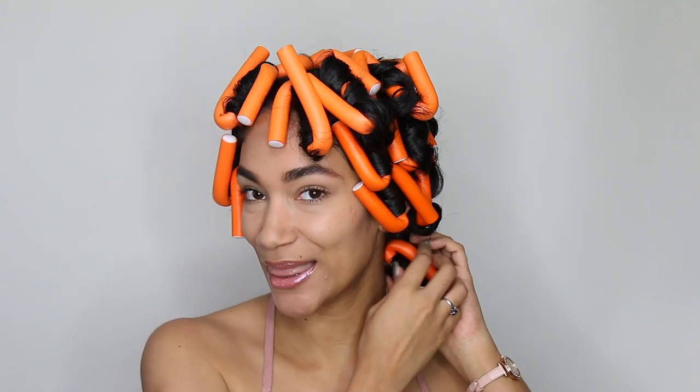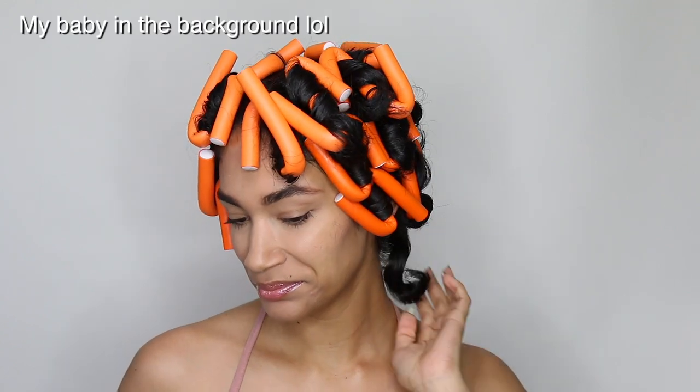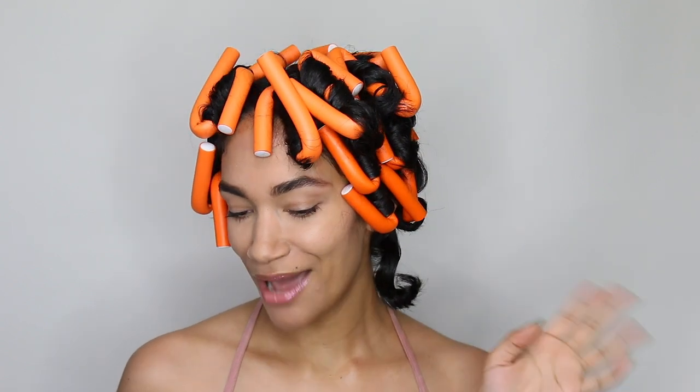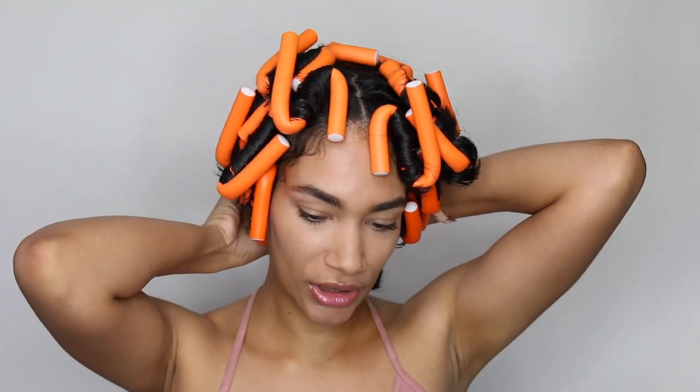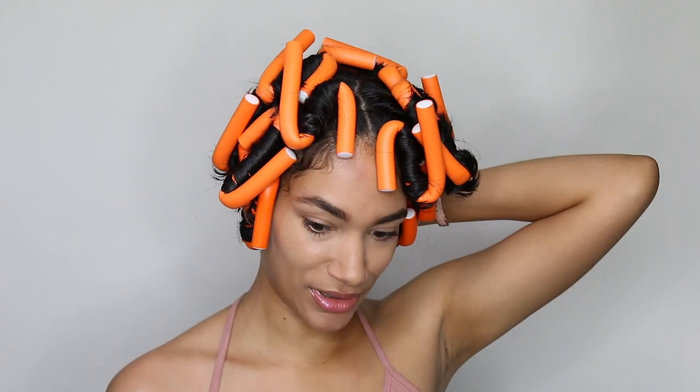It's been about an hour since I put them on, and they do feel dry, so I'm going to go ahead and take them out and see the results. I'm really nervous because I really want them to come out nice — putting these things on was hard work, so for them not to look nice afterwards would be heartbreaking. The ones in the back — my hair is pretty short back there, so I wasn't expecting them to be a tight curl, but I'm more worried about the ones at the top.